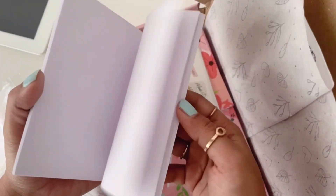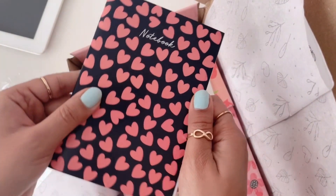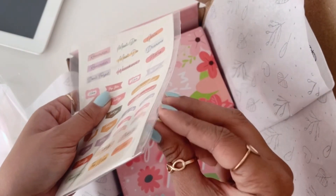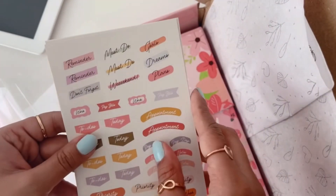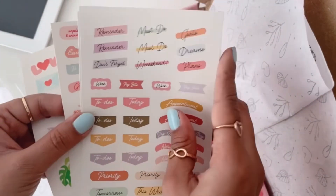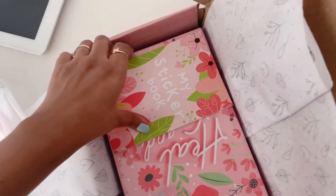Now we have these sticker sheets, which come with all planner options by the way. It has four different sheets and they're very practical to be used all over the planner. I think while setting up my planner I'm going to use them all.